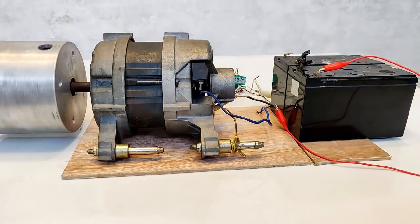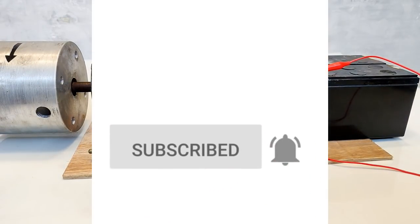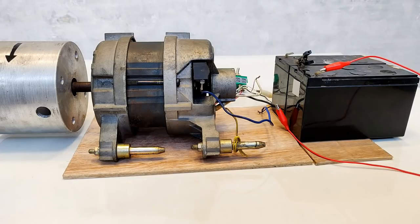I hope that you enjoyed this video. If you liked it please hit the like button and the bell icon, and see you in the next video. Bye!